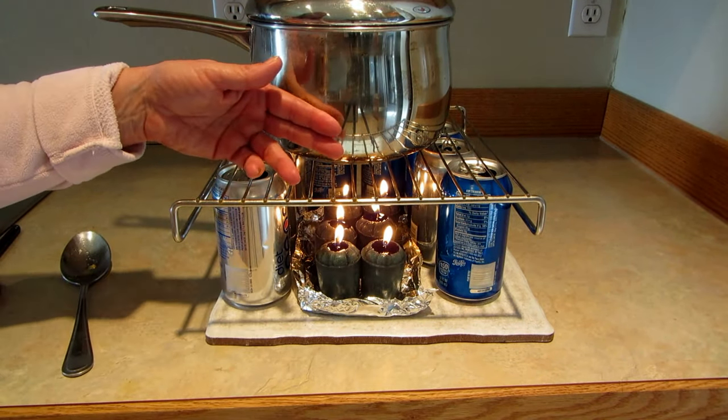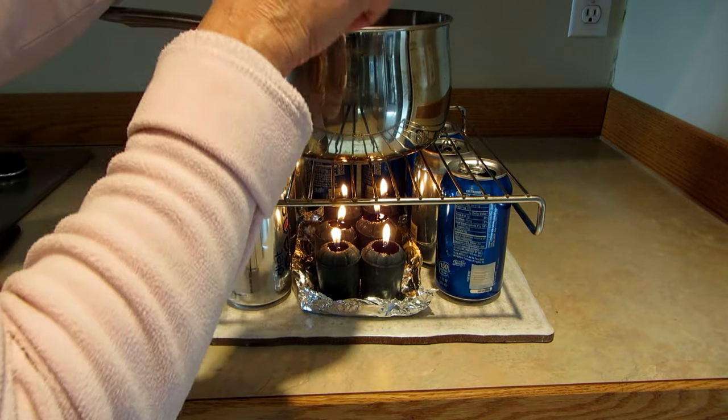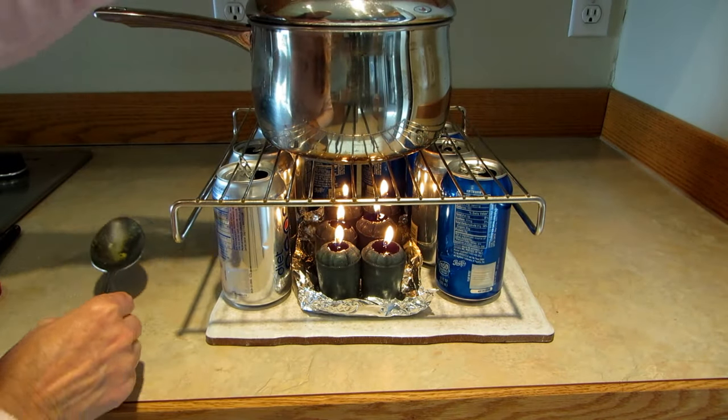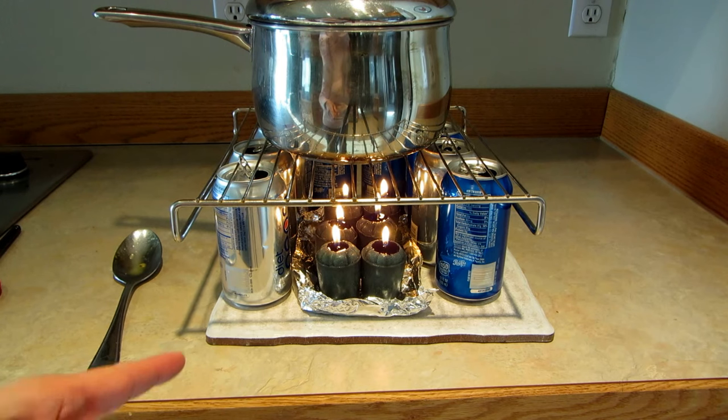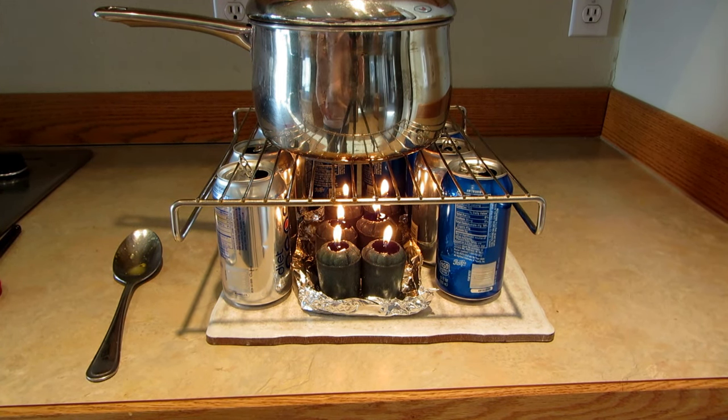This is completely hot — it's not boiling, but it's certainly warm enough that anyone around here would be happy to eat it. In an emergency, try cooking with things you have around the house, like candles and empty soda cans. Make sure you have a pot with a lid and some canned food. Please subscribe to AlaskaGranny and have a wonderful day!